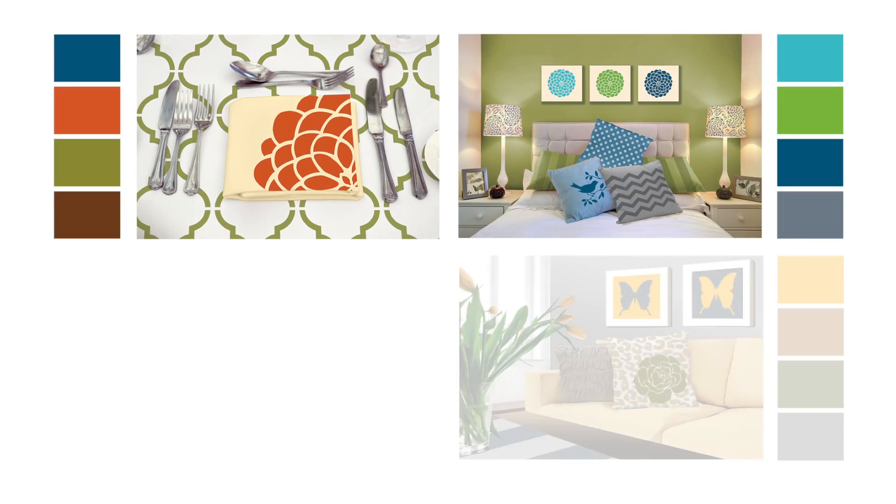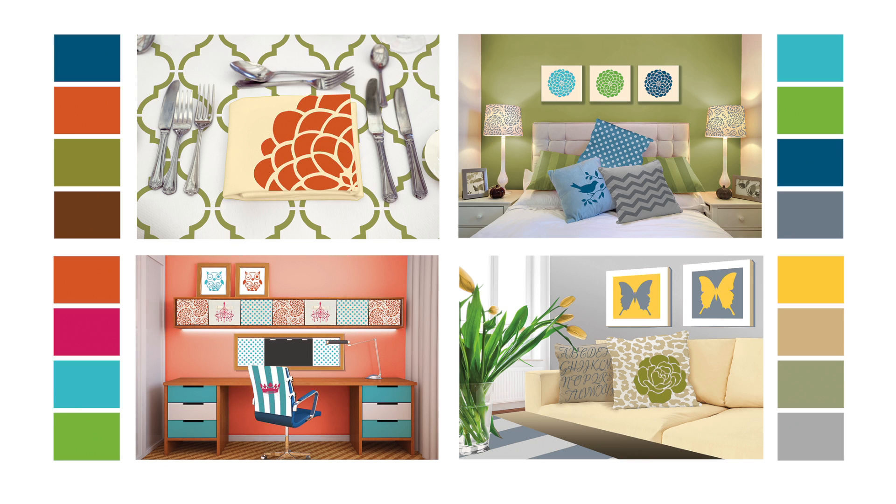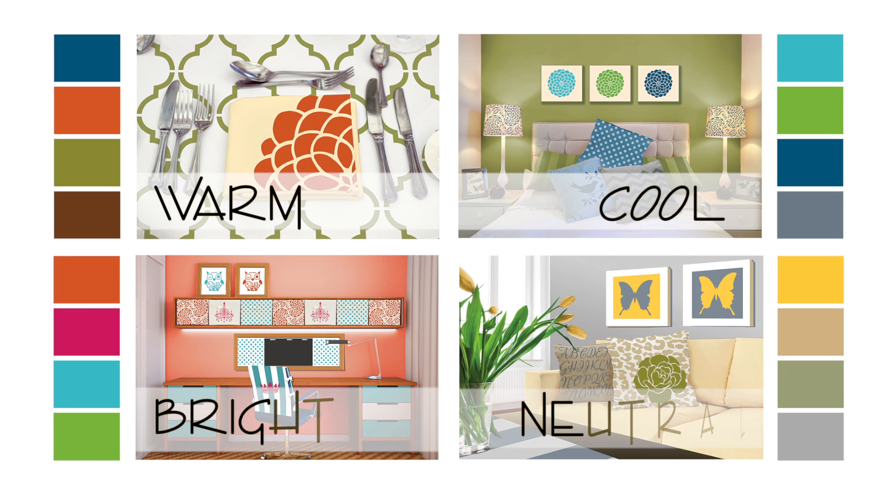We've made it easy for you by breaking down the wide range of beautiful Tulip for Your Home soft fabric paints into four palettes of color. Those four palettes that we chose are warm, cool, bright, and neutral.